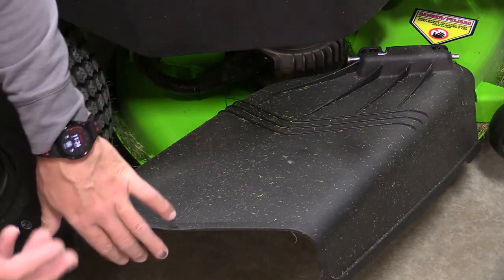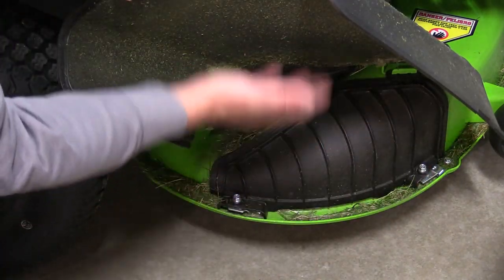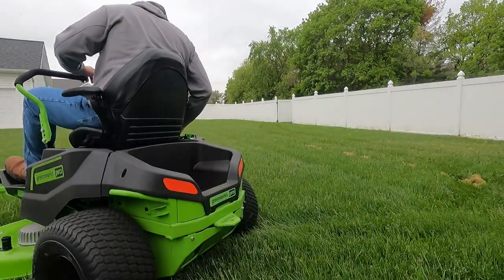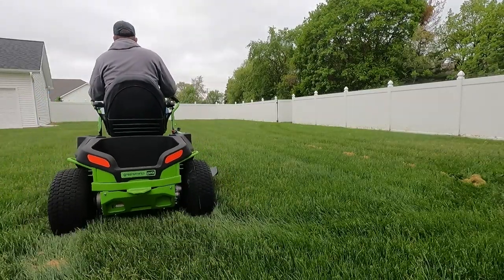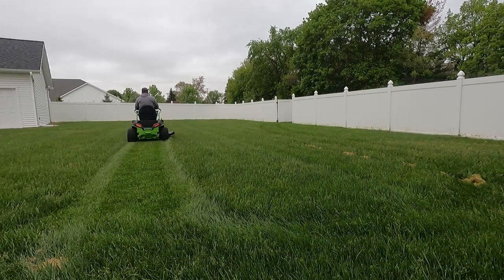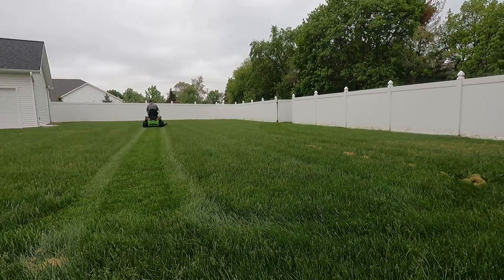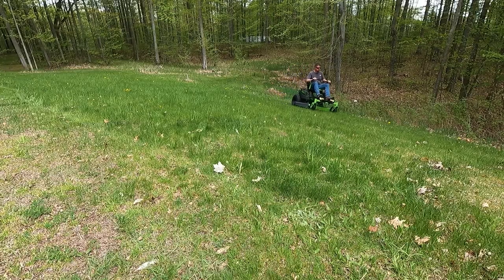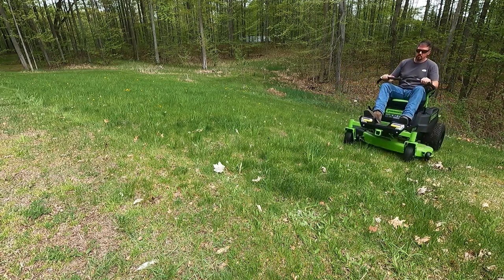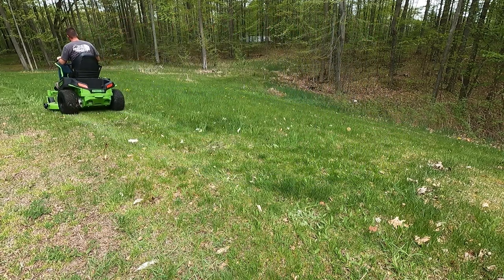I'm using the mulching attachment, which screws into place on the bottom and lets the chute go right over top of it. This is doing a great job mulching — very surprised — and it works well even in tall grass. It works even better if you lower it down a little to around the three-inch range. The discharge shoot also works great; it kicks grass out quite far and disperses it evenly so it can settle back into the lawn.